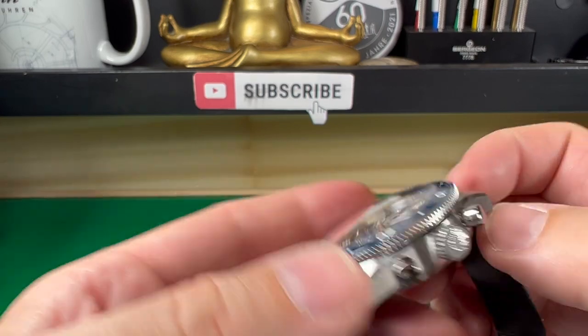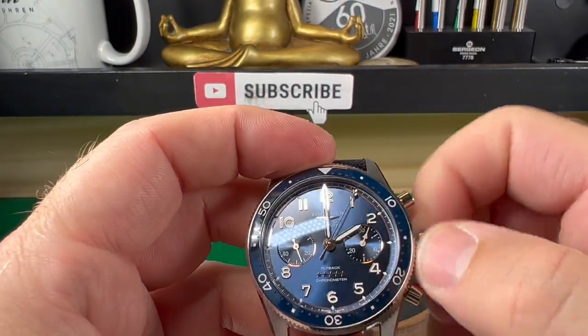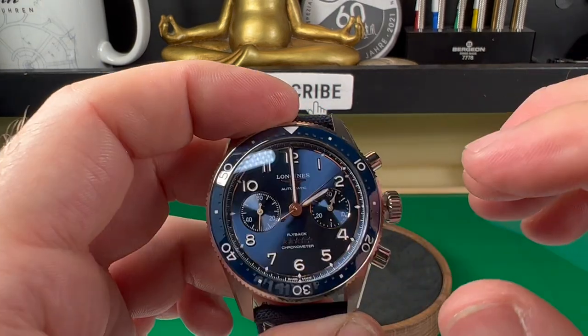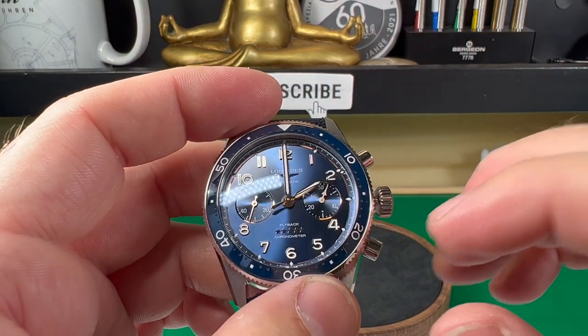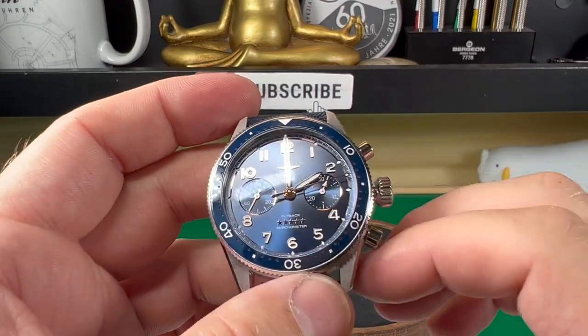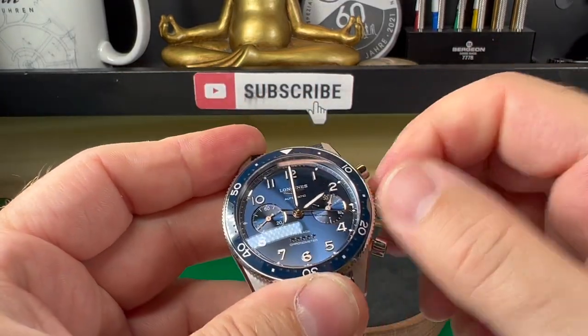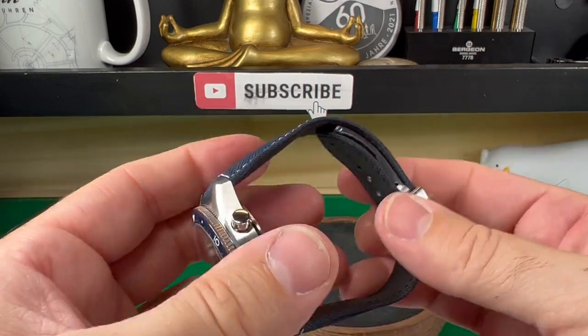Coming around to this side, we have our pushers and our signed crown, which is a screw-down crown. There you go — that unscrews nicely. This watch does have water resistance of 100 meters, which for a watch like this is no problem, and we screw that back in.